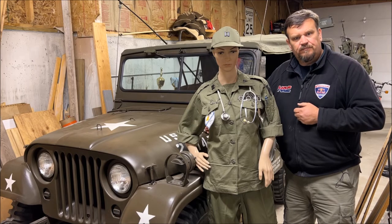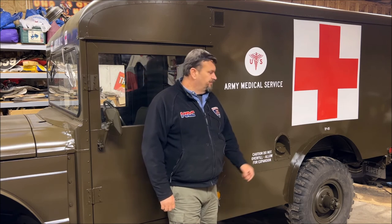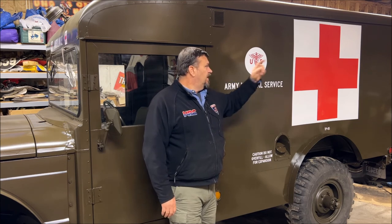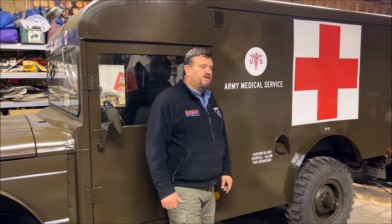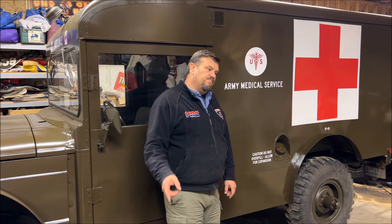That's going to do it for this episode of Green Iron TV. The M725 ambulance is all loaded up and ready to head out tomorrow morning to its first show. We'll take the cameras along and get pictures and film from the show — bringing the 725, the other 725 ambulance, and the M715, all set up for display. It's starting to get a little cold here in Michigan, but the trucks will be looking good. Thanks for tuning in — remember to like, comment, subscribe. We appreciate every little bit. Have a good night.